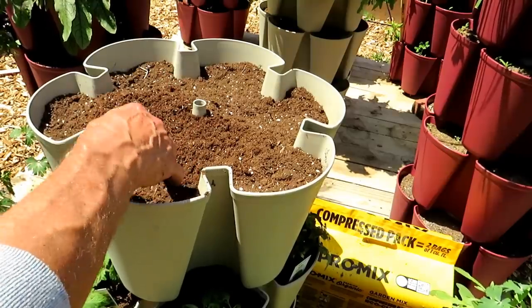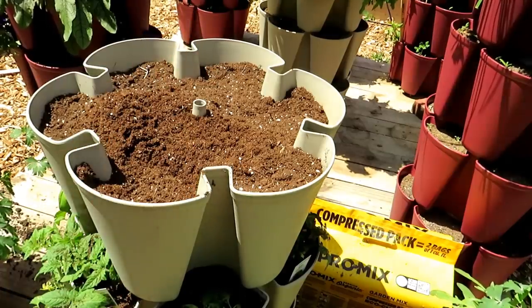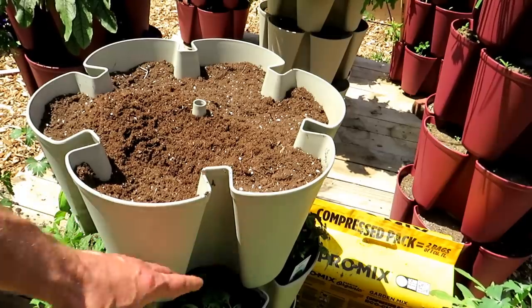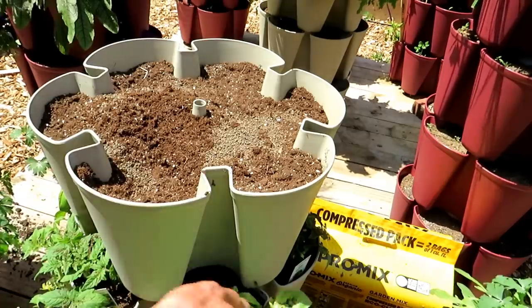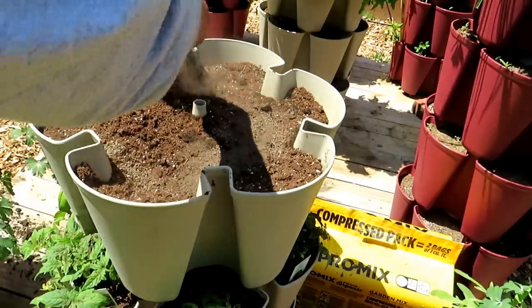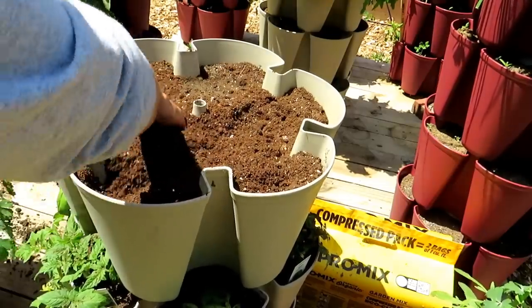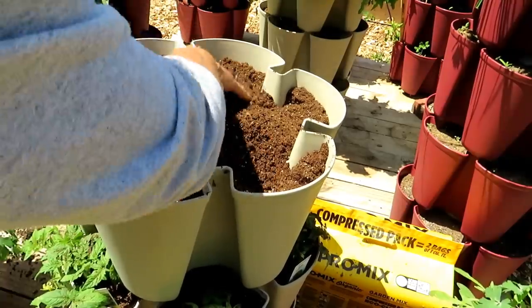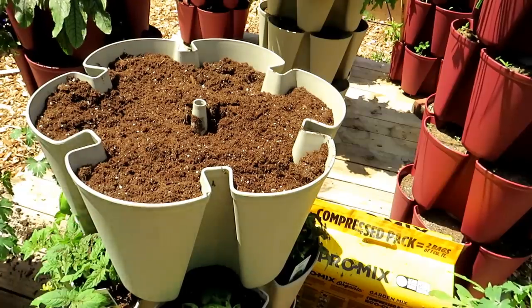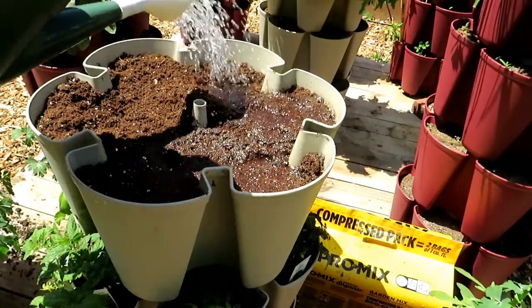The ProMix has mycorrhizae in it, which is a fungi that builds a relationship with root systems and helps them develop and grow. But we do need to add fertilizer. I fill my containers typically halfway, then add one or two handfuls of any granular organic fertilizer. I also throw in some worm castings — you don't have to, but one or two handfuls is great. Mix it through. The ProMix product is not overly saturated, so you're not paying for water weight. I recommend giving it a good soaking while the top is open.